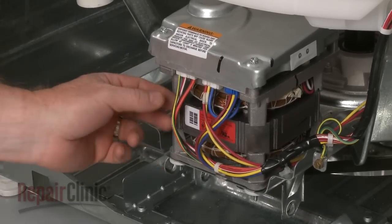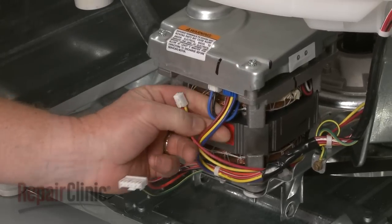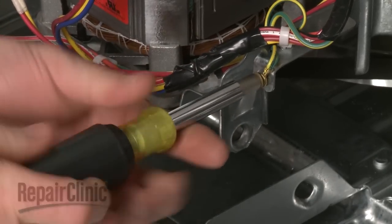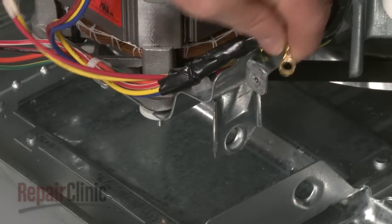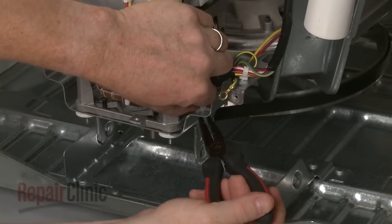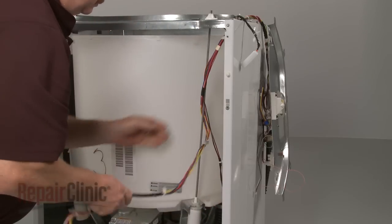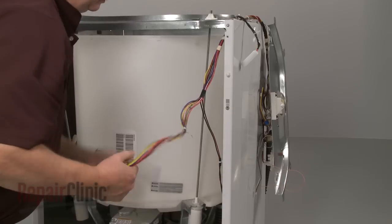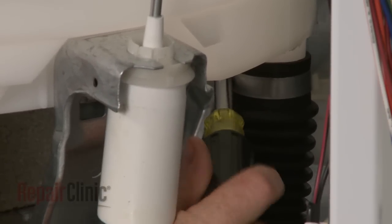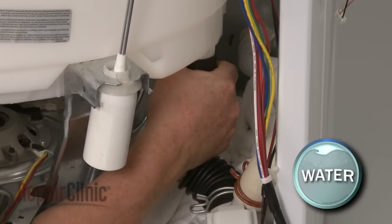Note the position of the motor and mode shifter wires on the motor board, then disconnect them. Remove the screw to release the grounding wire. Use pliers to squeeze the ends of all four wire retainers to fully release the wires from the motor mounting bracket. Unwind the wires from the suspension rod. Loosen the clamp securing the drain hose to the bottom of the tub and pull the hose off. Be prepared for water to spill.